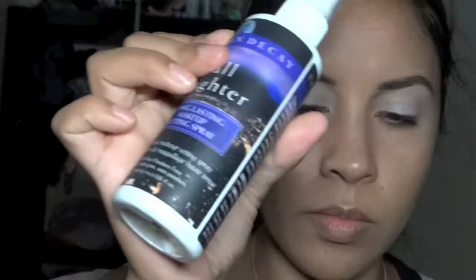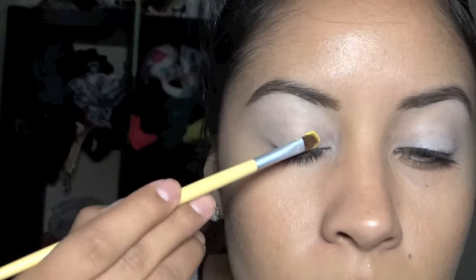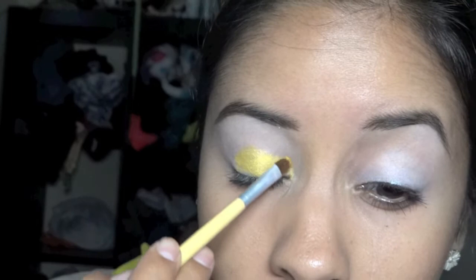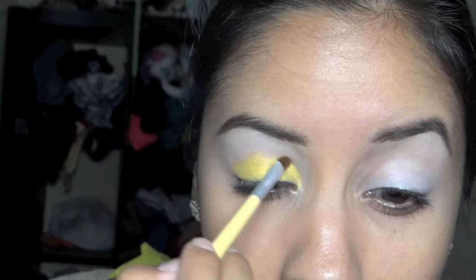This is a pigment from Coastal Scents called Cellini Yellow. I'm spraying my brush with a setting spray — you can use water if you don't have it. Pick up the pigment with your brush and tap off the excess, then just pat it very lightly onto your eyelid. Make sure you don't brush it too much — just try to pat it and do small strokes.